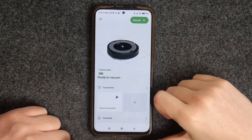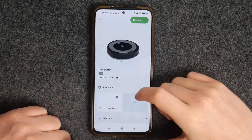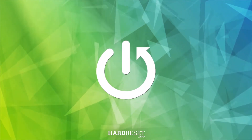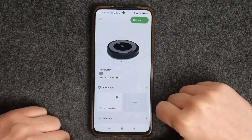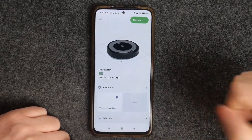In this video we're going to check the help feature of the iRobot Roomba device. To do this you'll need to get the iRobot app and connect your device — we've shown you how to do that in our previous video.